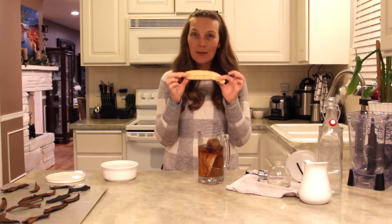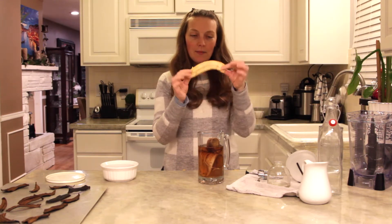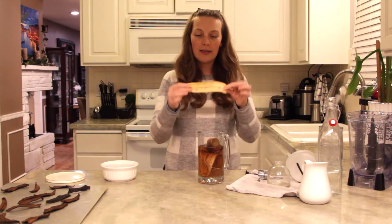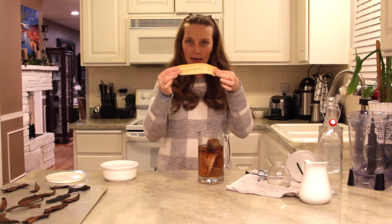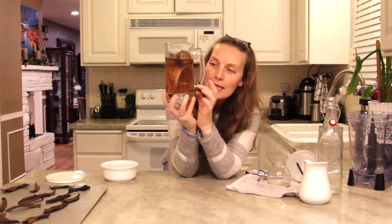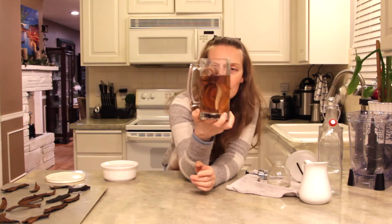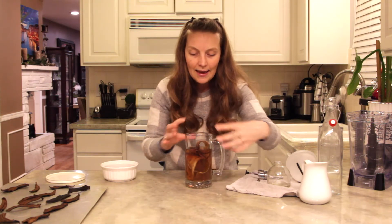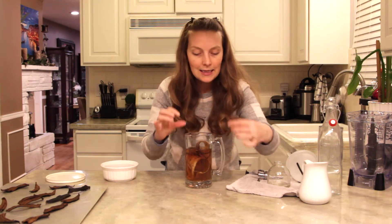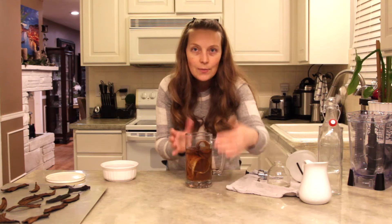Banana peels are great because once you eat the banana, the banana peel is actually filled with potassium and phosphorus, which are two of the major components that make up your natural fertilizers. Once the banana peel is peeled, make the tea — if you can see this beautiful golden color, this has been floating in filtered water for roughly 24 hours. The phosphorus and the potassium will naturally leach out or seep into this water.